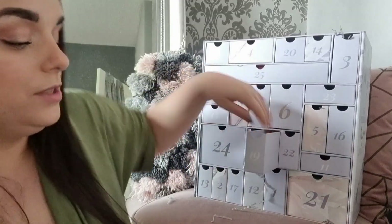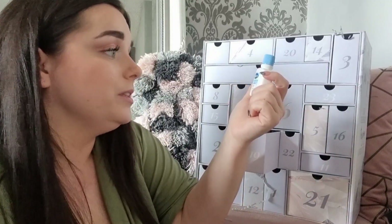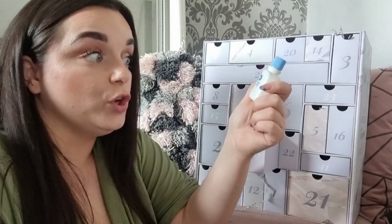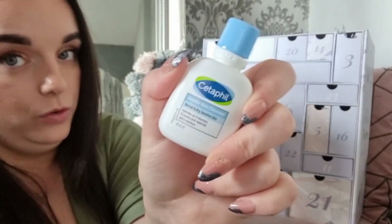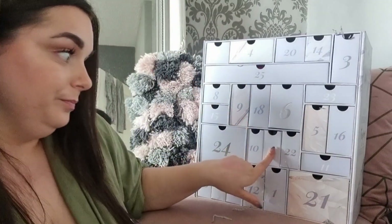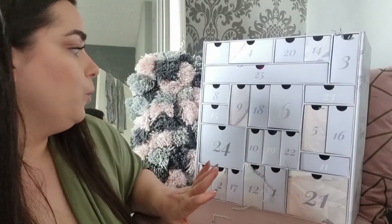Day nineteen: the Cetaphil Gentle Skin Cleanser — a small 29ml size for normal to dry skin. When we did the River Island advent calendar, we got two of these in one day. This one is a small size, and the River Island advent calendar was cheaper overall.